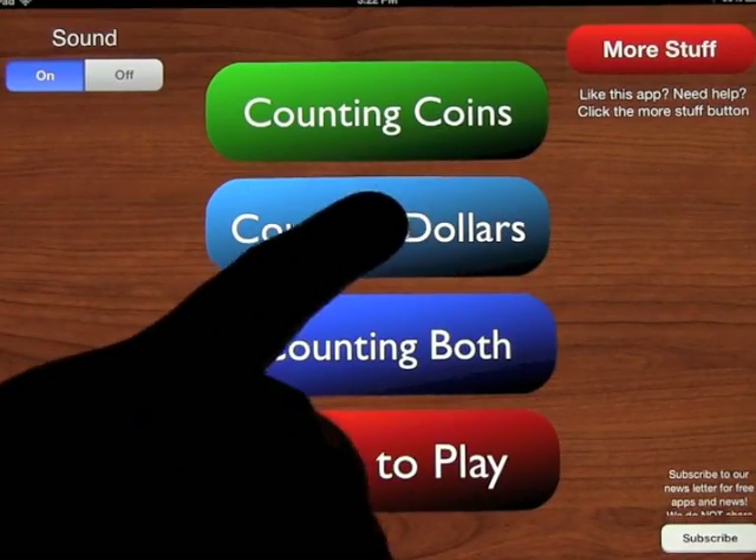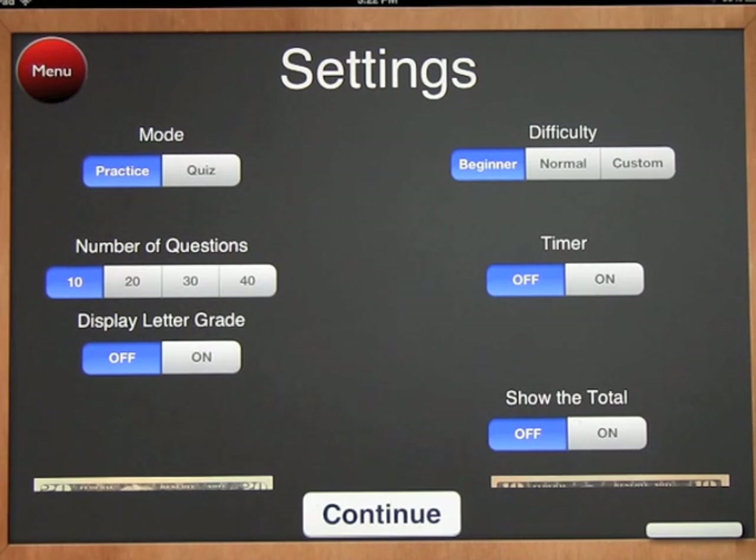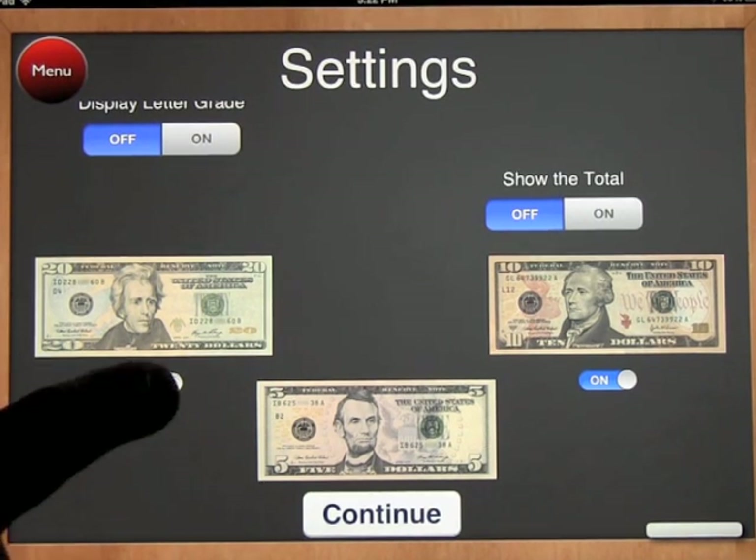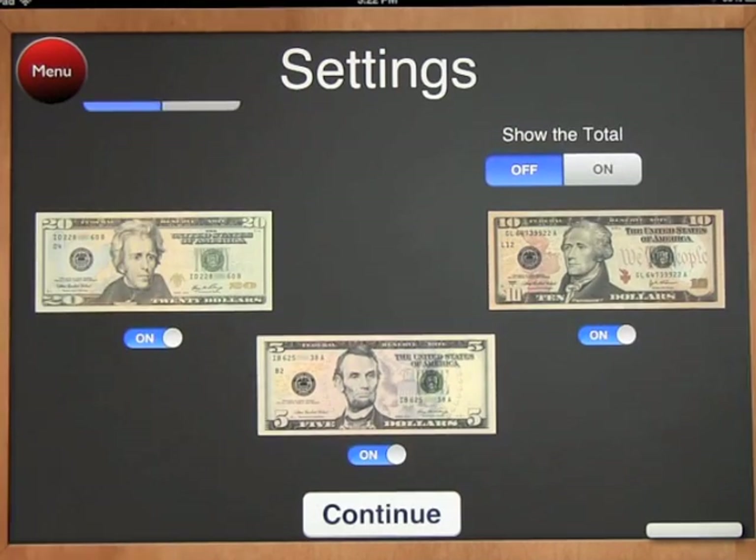Let's go back into the menu. Counting dollars works exactly the same way but with bills. You can turn certain bills off — the $1 bill is always on, but you can toggle the $20, $10, or $5 on or off, depending on what you want to concentrate on.